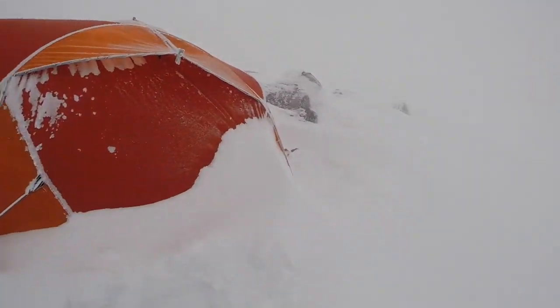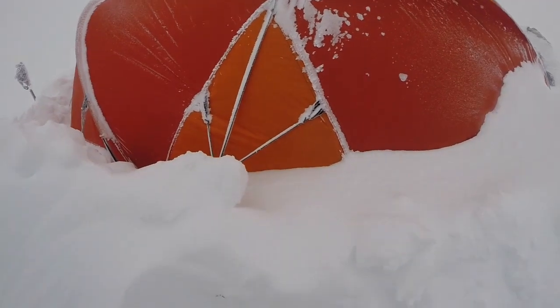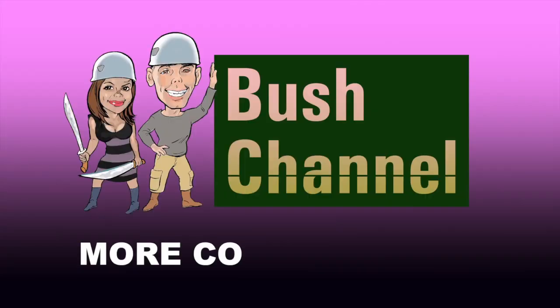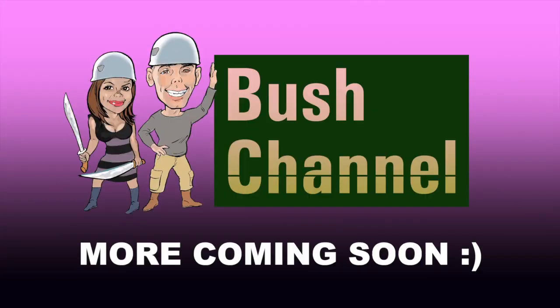The tent — as you can see, there's really nothing to see. Probably half a metre of spindrift blocking the left side of the tent. Hope you enjoyed this cooking video. We'll see you next time. Happy camping! Bye.